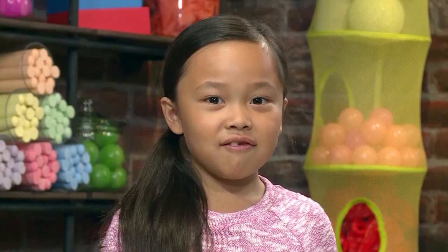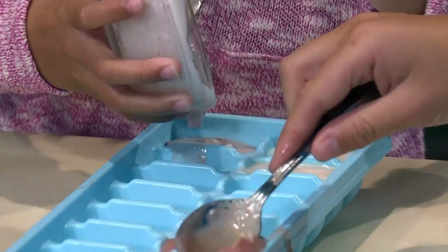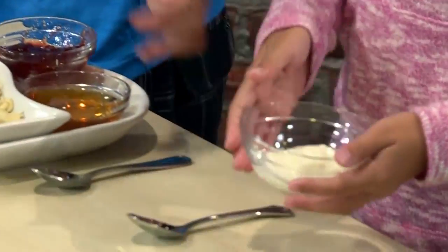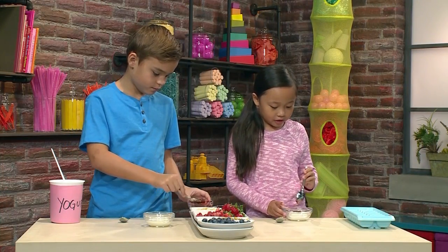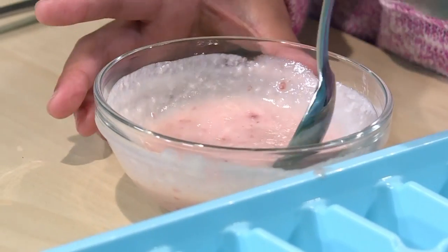The cool thing is if you make a little bit at a time you can make a different recipe to fill up your tray. New bowls for the new recipe. We're starting with our yogurt again, then we're gonna put in our sweeteners. I'm using strawberry jam for this one. My bowl's turning pink.